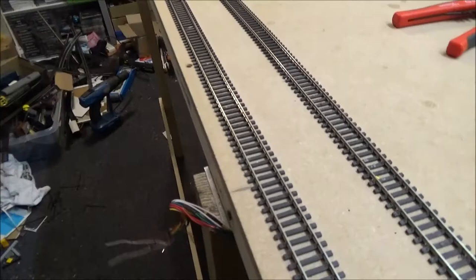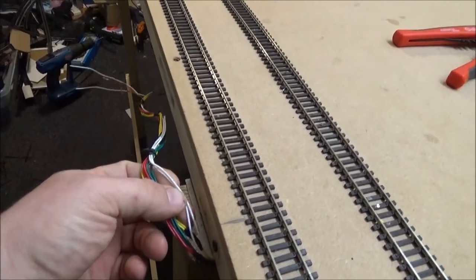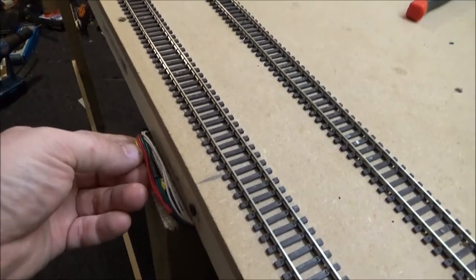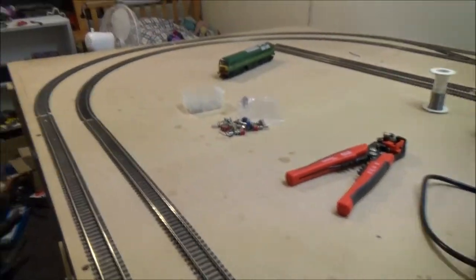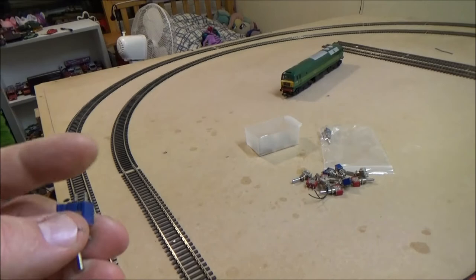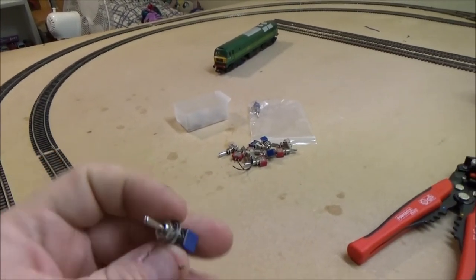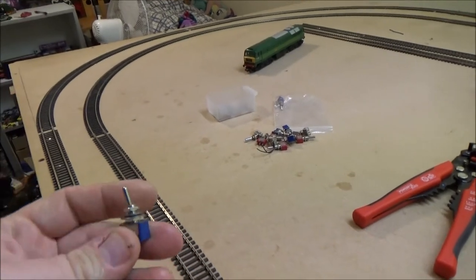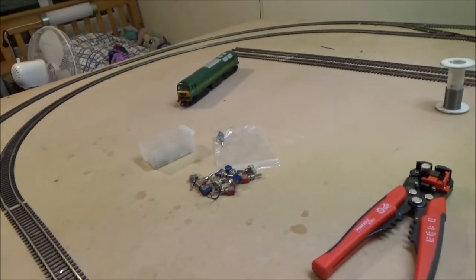That's what that whole bundle of wires is for. So each of these pairs will just go straight to one switch each. It doesn't matter what way round the wires go on the switches — it's just two wires. I'll take two of the white ones and just put one on each terminal. Done. And then just bolt this to the lid of a box when I get it — I'm just going to have to drill the hole first.